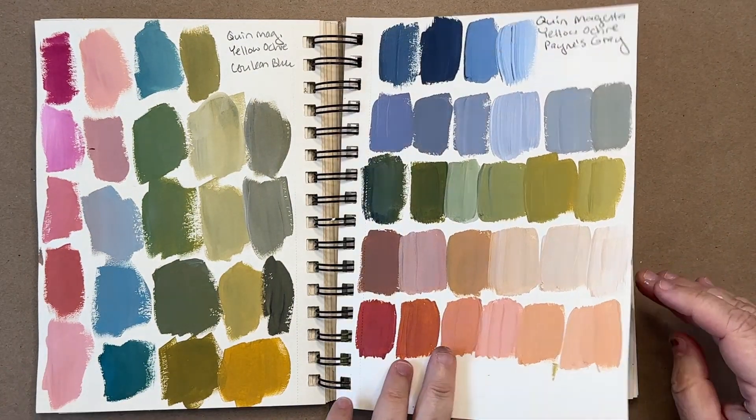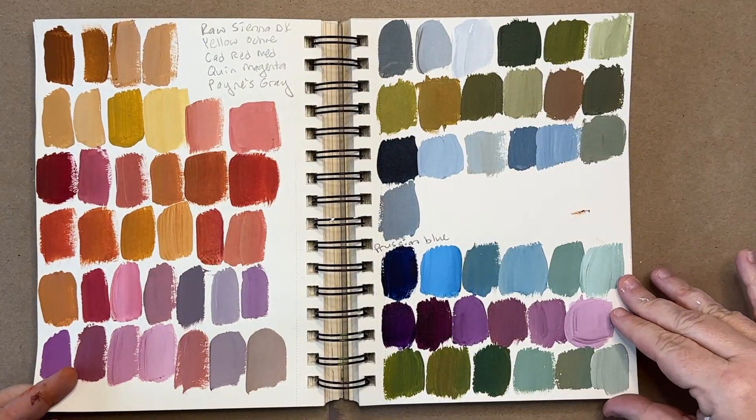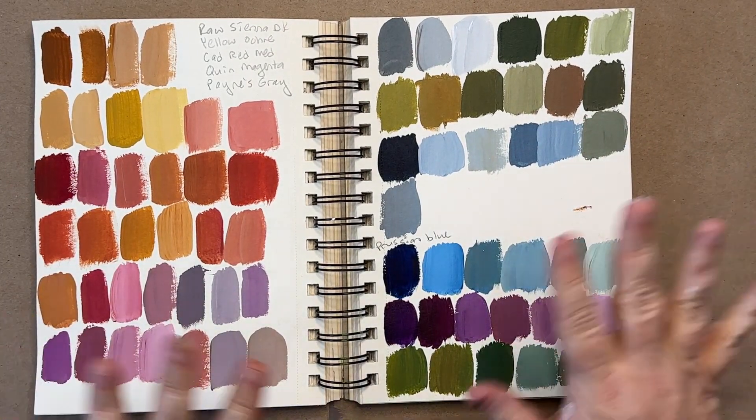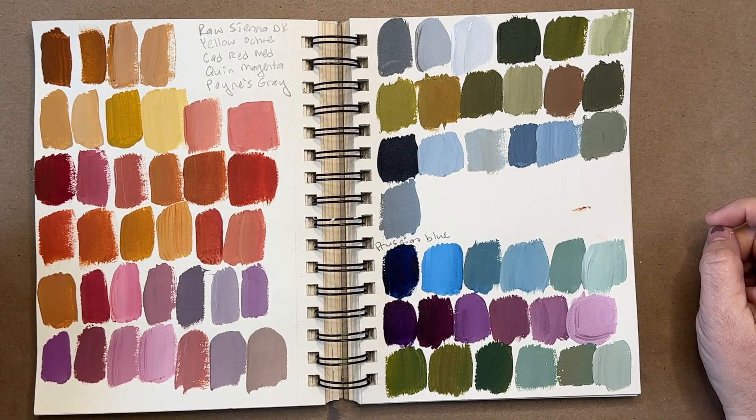And I think this might be the end. Almost beautiful colors. So after showing you all that, now I want to give you an example of me doing it.